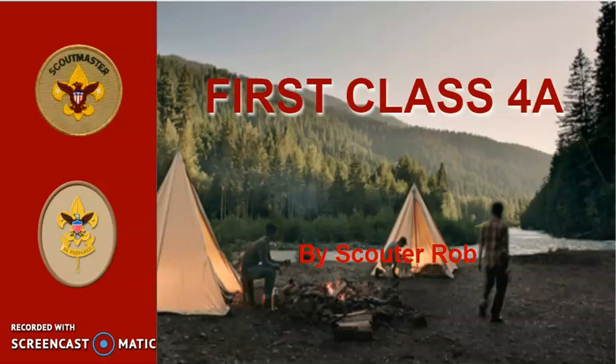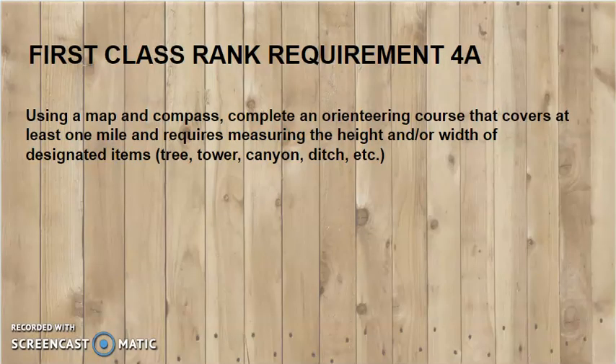This is Scoutmaster Rob and this is First Class requirement 4A. Using a map and compass, complete an orienteering course that covers at least one mile and requires measuring the height and/or width of a designated item such as a tree, tower, canyon, ditch, etc.